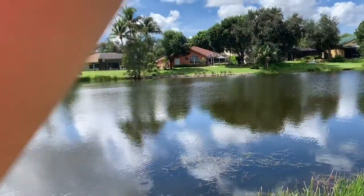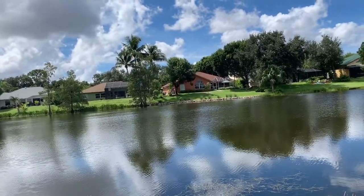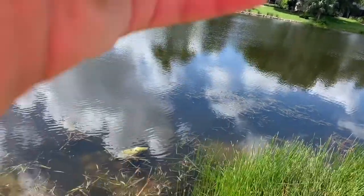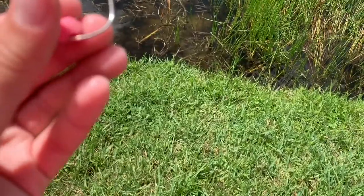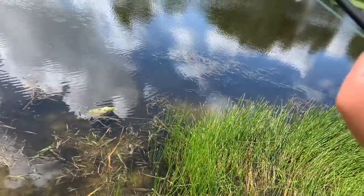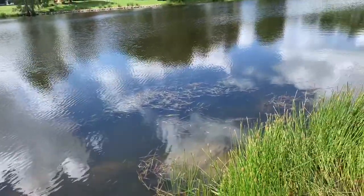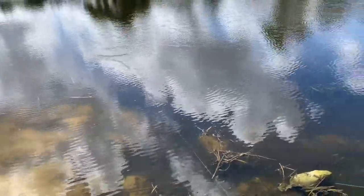I threw some bread out there, so now I'm gonna hook this clay on there. It's gonna be tricky, but I'll try to do it. Oh, actually we're on pretty good. Alright, as you can see, it actually is clay. So now we're gonna cast it out there. It should stay on the hook pretty good. Okay, we've got it out there.